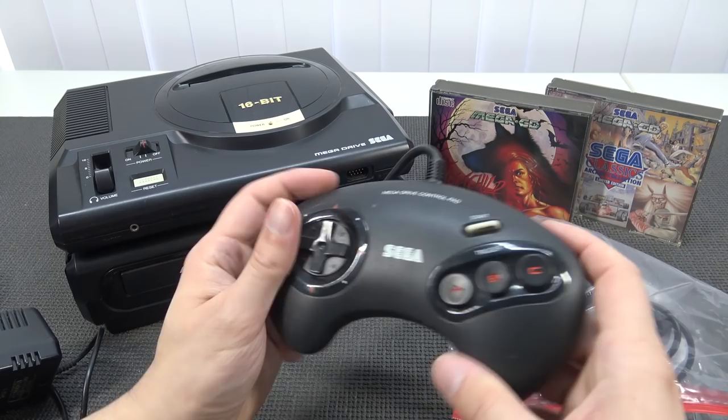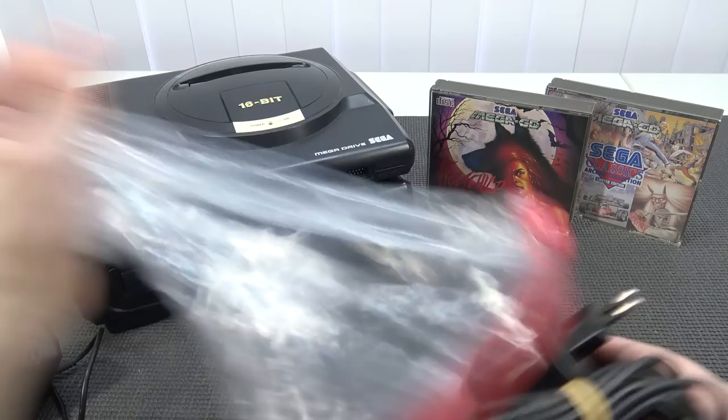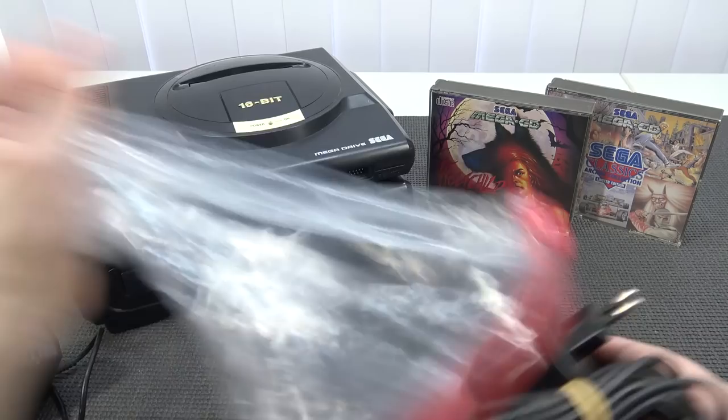I will use a different one from the UK guys. And an official original controller - we'll clean it up. Maybe do a video about it. Most of the time I just use my 6-pad controller. And two original Sega power adapters - very nice.